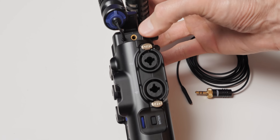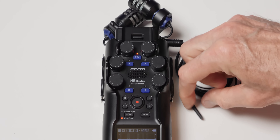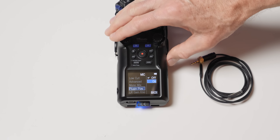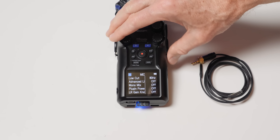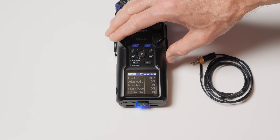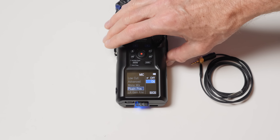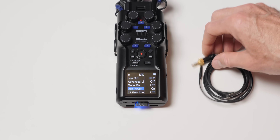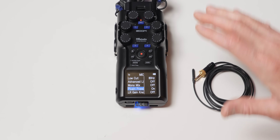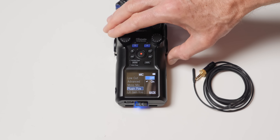A few cons. Number one: plug-in power for the 3.5mm input jack is 2.5 volts. Some pro-quality lavalier microphones that people like to use on these actually require more voltage in their specifications — for example, the Sankin KOS-11D requires 5 volts. Will you damage it over time if you use it at 2.5 volts? I don't know. I'm not going to stick mine in there and find out. So just be aware of that. This is an example of how Zoom is being very careful about power management to make these devices as efficient as possible — I think that's why they do that.